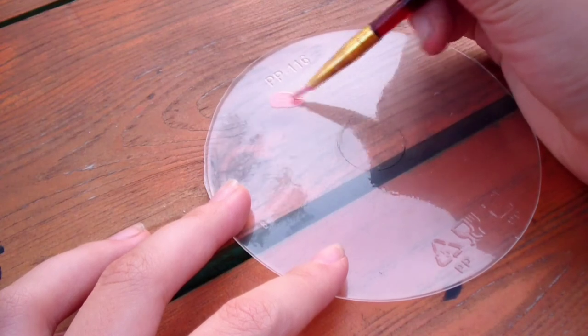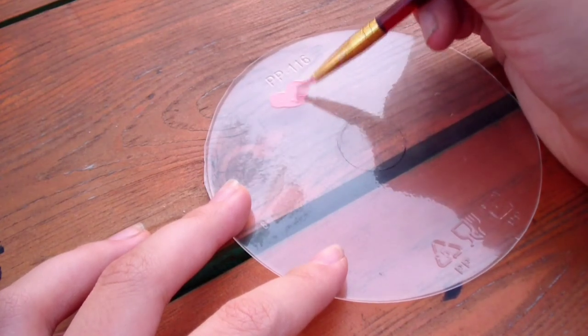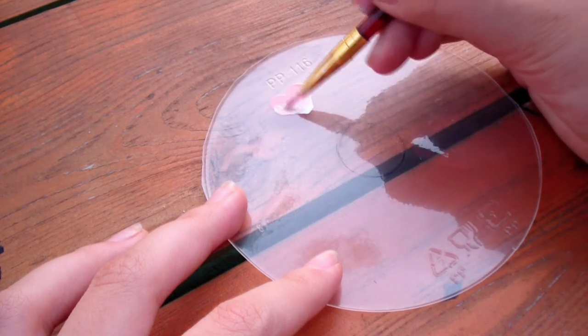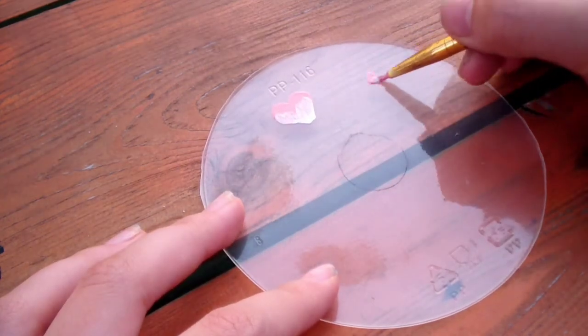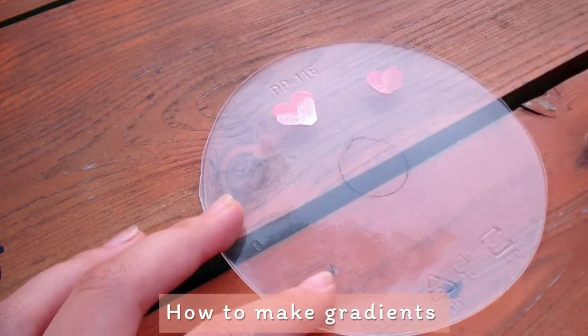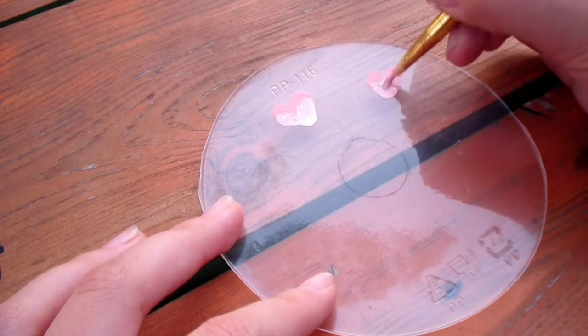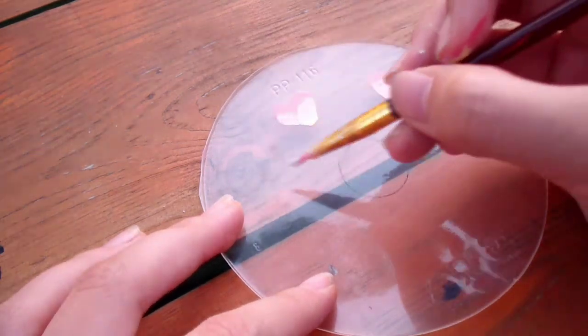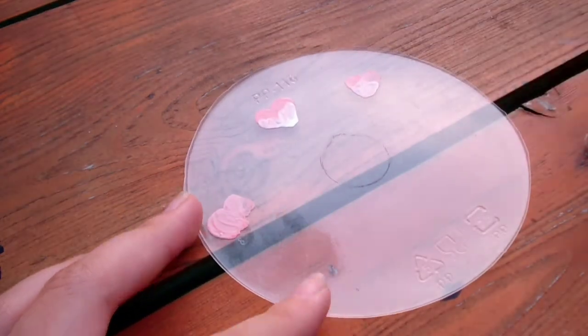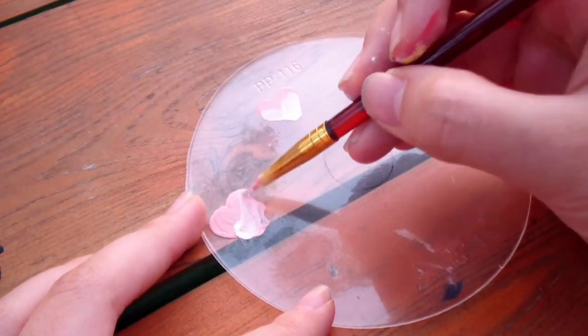Make sure that you make a very opaque layer of paint. It's kind of difficult to get a gradient, so I recommend choosing designs that have a solid block of color. But if you want a gradient, you can try using this technique. Make sure your brush strokes press hard enough to show on the other side, and blend both colors together. Don't forget to look on the other side to make sure you can see both colors.